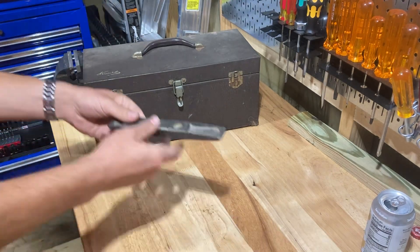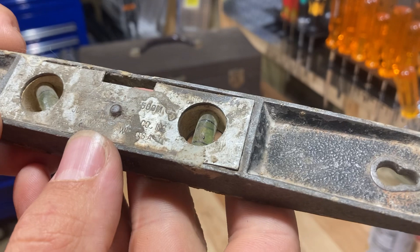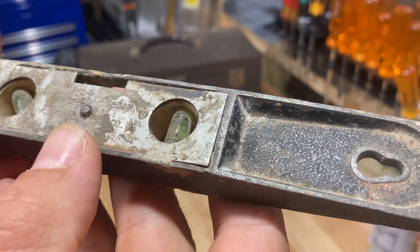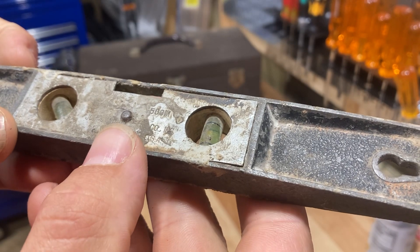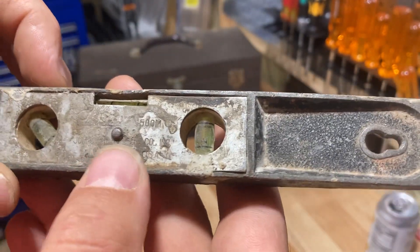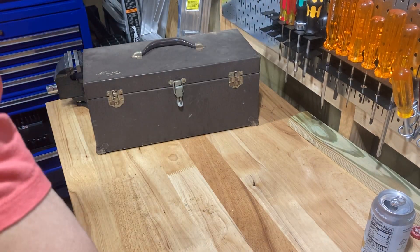And then this is a level I found that's super dirty, but it says Milwaukee, Wisconsin on it. I just can't make out anything else — it's so dirty — but I'm going to clean it up. The bubbles still work. It's a cool little level, might be a good one just to have in the shop.